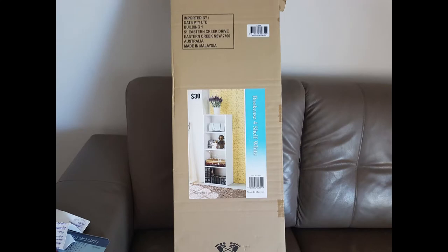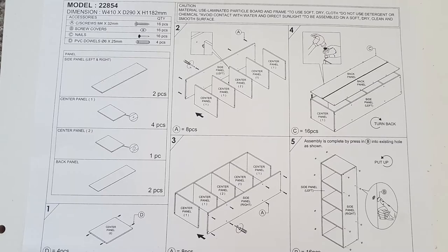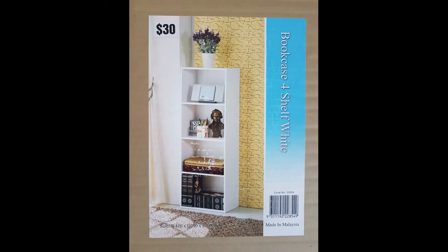Today we're going to be looking at how to assemble a piece of flat pack furniture. I'm going to be working with this bookcase — it's a four shelf bookcase. I do have instructions on this, however if you don't have instructions you can still use this video to try and figure out how things are supposed to go together.